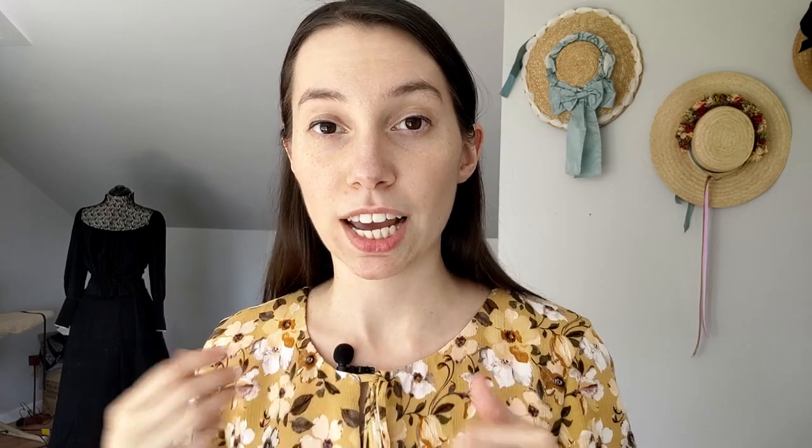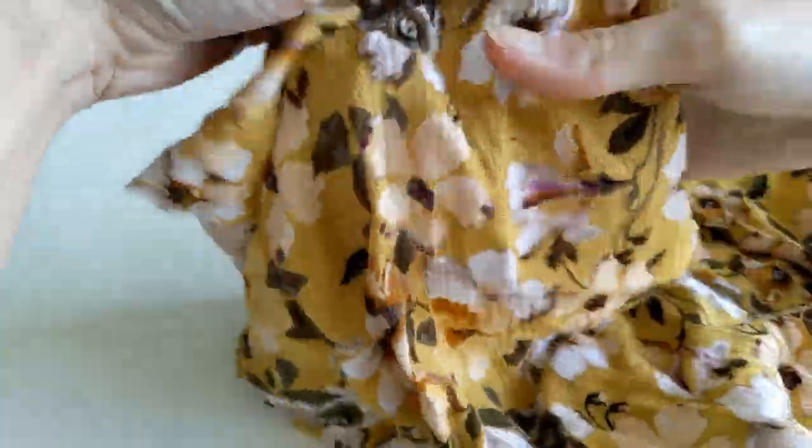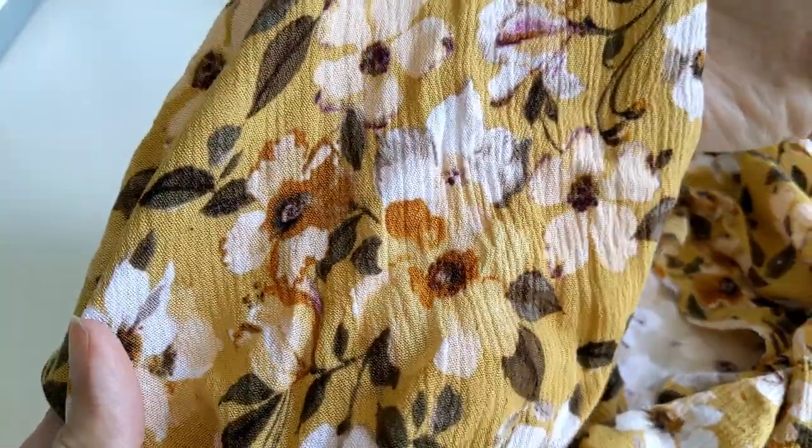So what is crinkle rayon fabric? Rayon is a semi-synthetic fiber made of cellulose or wood pulp, and crinkle refers to the texture of the finished fabric. The fabric is mechanically treated to have a lot of wrinkles and texture. It really does look like it's been scrunched up and mechanically pressed to keep that scrunch texture. You might have seen this fabric in sundresses or blousey tops. Crinkle rayon fabric is soft and drapey — it flows really well and gathers beautifully, because the fabric already has that scrunched texture so it condenses into gathers really nicely.